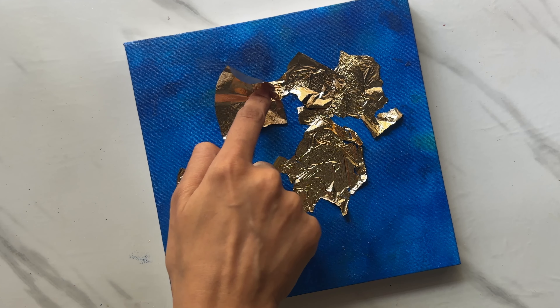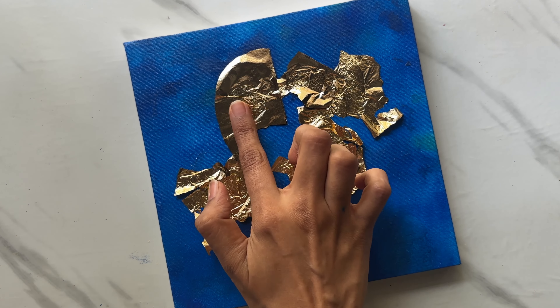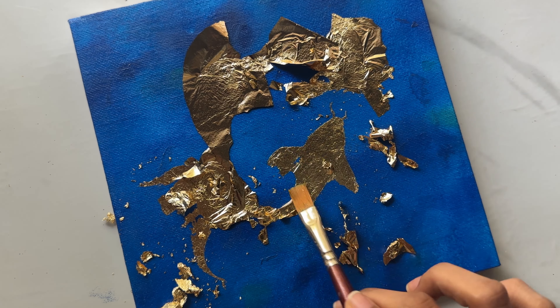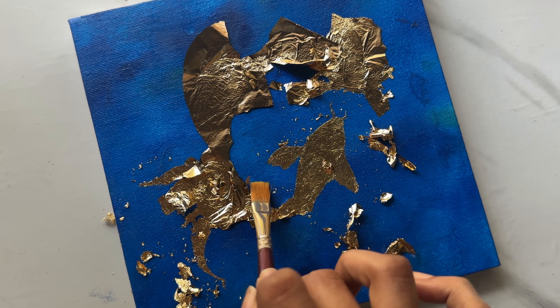Once gold leaf is applied, make sure it's stuck properly onto the glued area, and then it's time to remove the excess. Take a dry brush and brush it in all directions on the entire canvas to remove excess gold leaf.